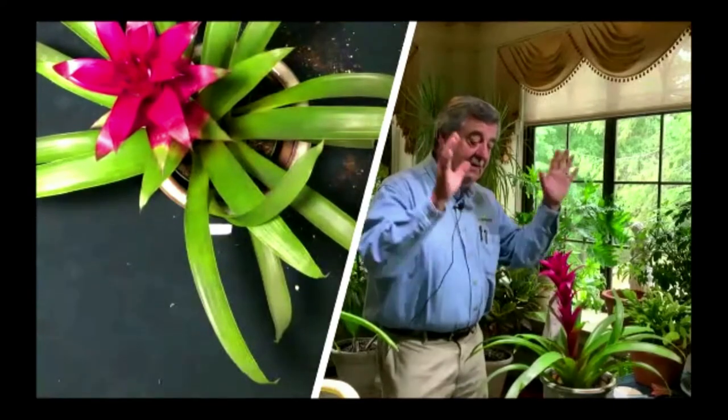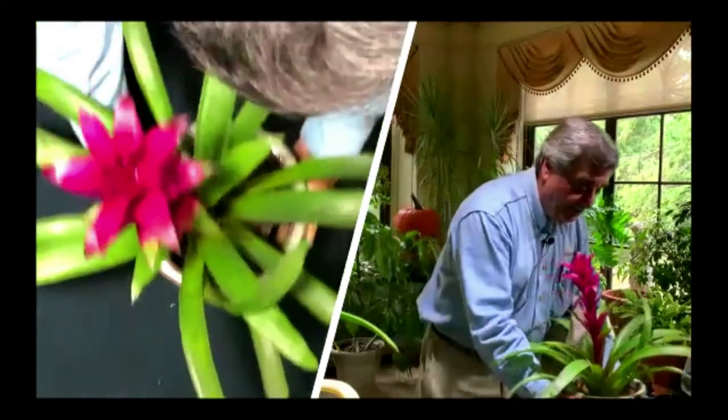So I have this bromeliad — it's a flowering plant. It comes in a variety of reds and yellow hues. The unfortunate thing about this plant is it flowers only once.